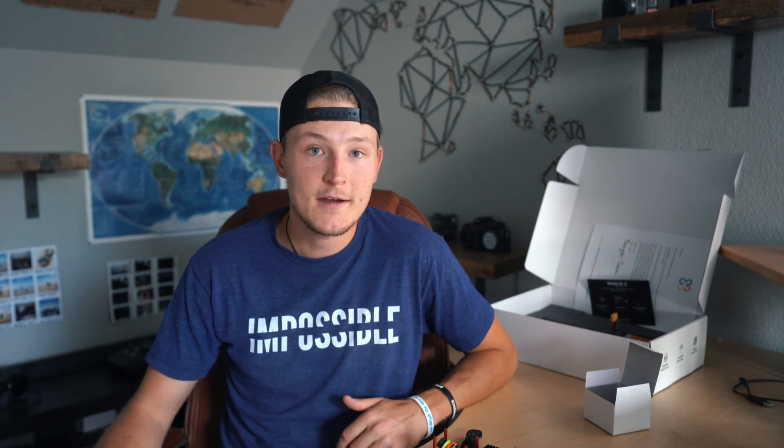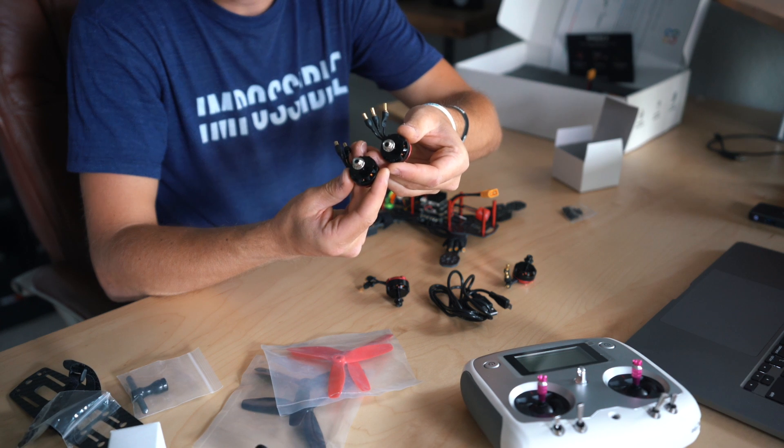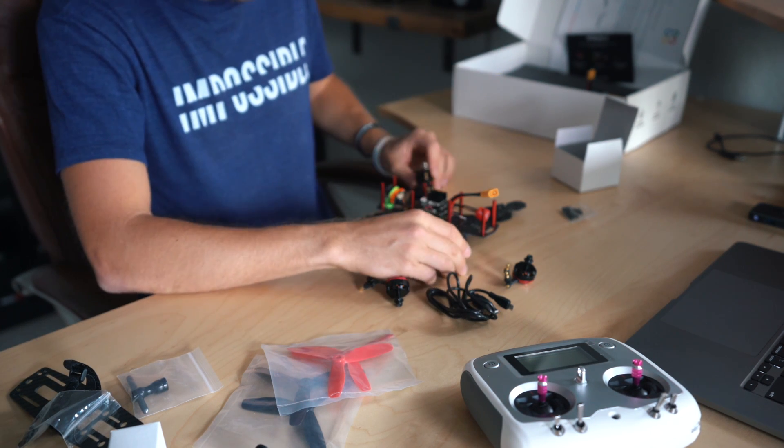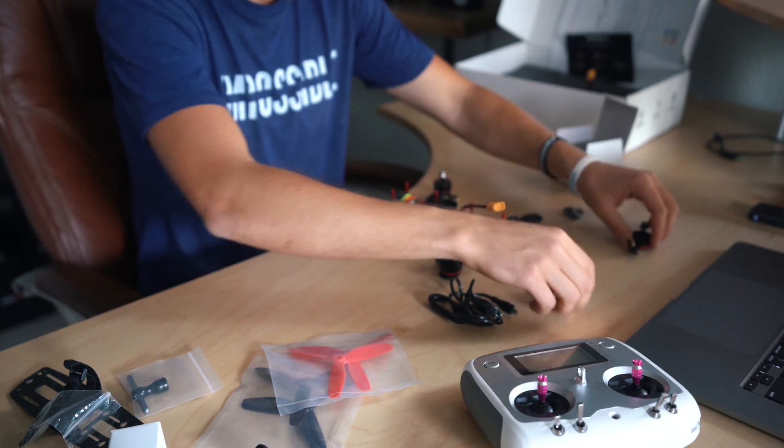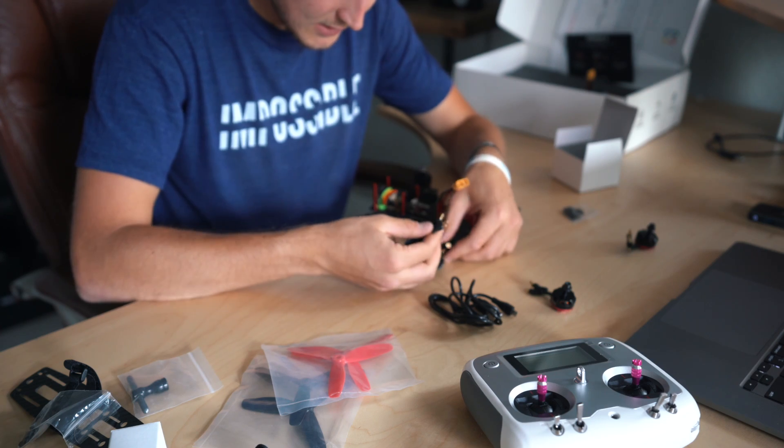The cool thing about Beagle Drones is it has a step-by-step guide on how to set up the drone. You will have to connect your drone to a program called Betaflight, which just helps you tune your drone and make it exactly how you want. You just plug it up to your computer, program a few things, but it's super step-by-step — you follow the website and it's really easy. For the propellers, you always want them to be opposite: the silver screws go on one pair of corners and the black screws go on the opposite corners. Other than that, just plug them in and screw them on.